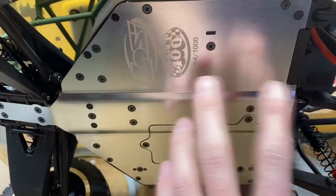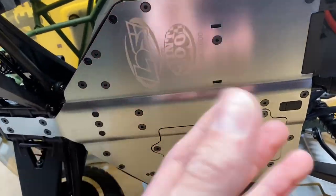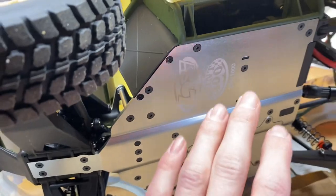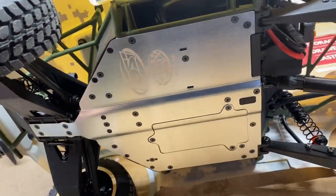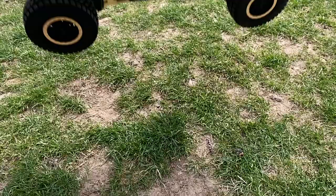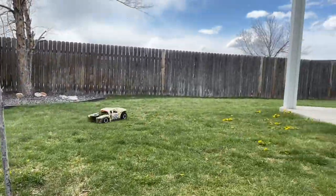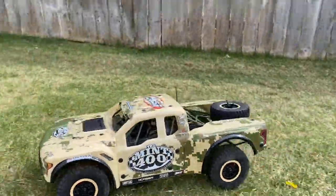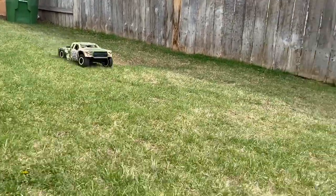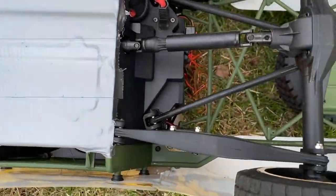I almost forgot — I want to protect this nice aluminum chassis. Most of this part is aluminum and when it scrapes it rubs off the finish, and this is kind of special, so we're just going to put some duct tape over the chassis to keep it from scratching. All right, got it out in the backyard here and that suspension is so soft. Got the duct tape under there to protect my chassis.